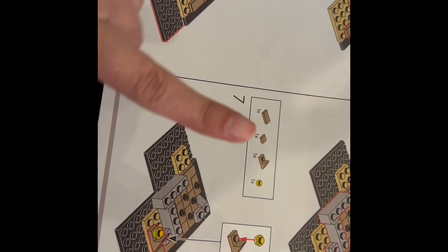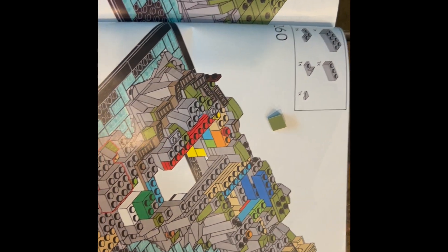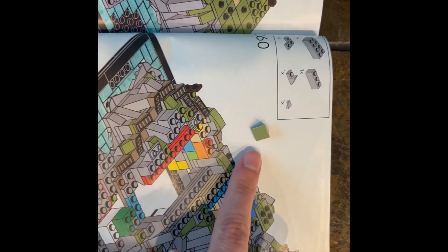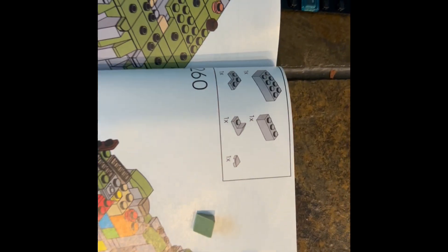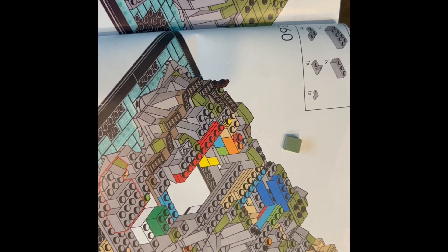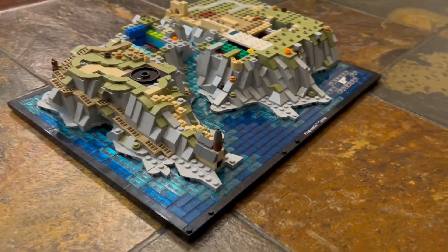In the second booklet, step number 260, a part that is needed is actually missing from the box at the top. Be aware that on this step you will need a small green wedge piece.